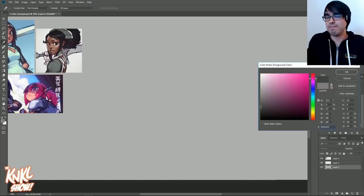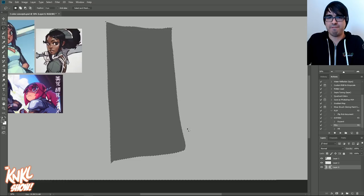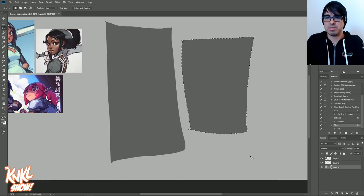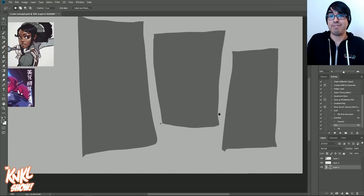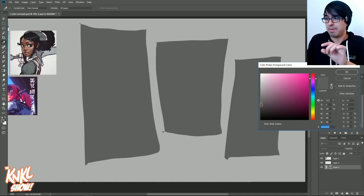Another thing that's really fun to do is pick a mid-tone, maybe a slightly darker color, and go ahead and create a few boxes. Create a box like that, hit F4 or your key of choice. Another box like that, key of choice. Another box like that, key of choice. Now we have a few things that are automatically going to give our piece depth.